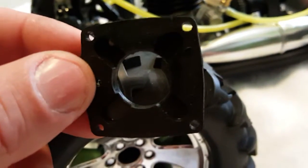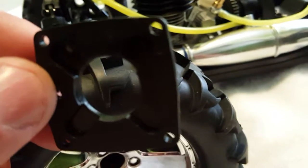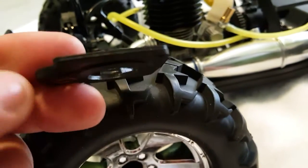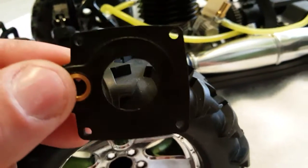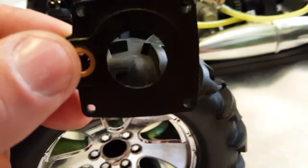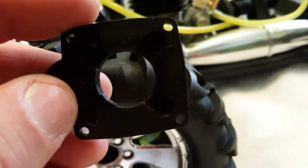The rear plate is not going to fit. There are actually two reasons for this video. One — if you have knowledge of a real plate that will fit the OS motor .21, you've got to let me know. And the second thing is...